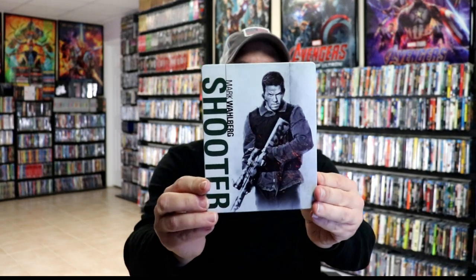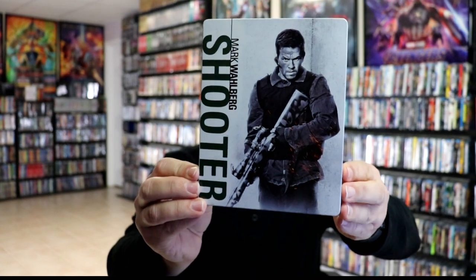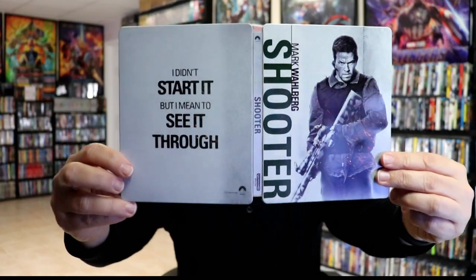I'm going to go ahead and remove this from the wrapper and we can take a closer look at this steelbook. I've got the wrapper off and the J-Card removed. Here's the front of the steelbook — pretty plain. And then here's the back. We open it up and we've got our front and back together.